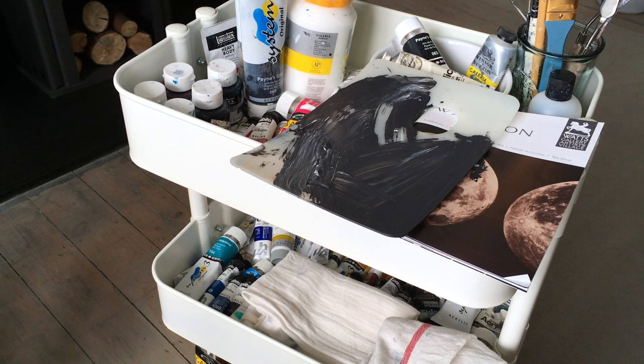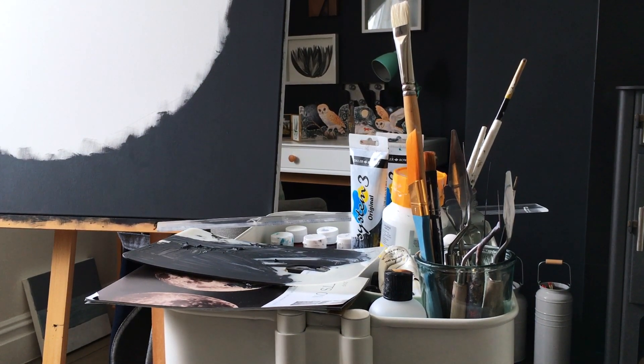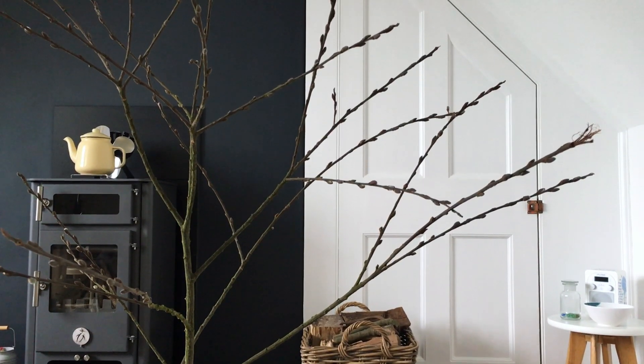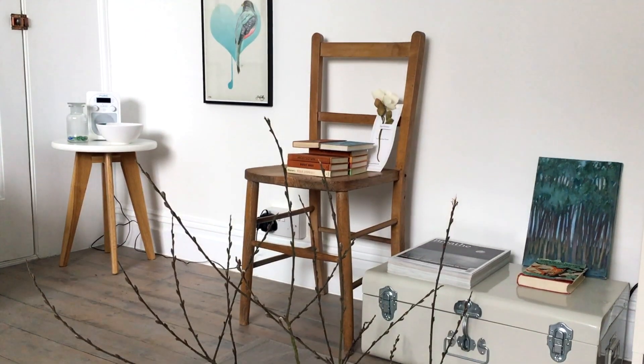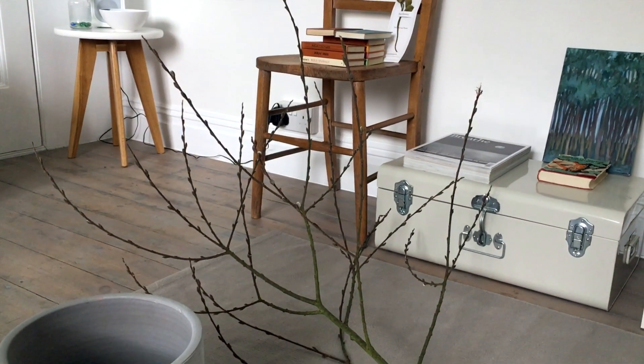So today's video is going to be a little bit different to my usual vlogs because I've decided to film a craft tutorial showing how I made a decorative seasonal branch for my studio. I thought it'd be fun to have a branch that I can decorate differently throughout the year, changing depending upon the season. I'm going to start with a spring or Easter themed branch and it will be changing for summer, then autumn or Halloween, and finally for Christmas too. It's going to be quite a simple tutorial but I thought you may be interested to see how I did it.